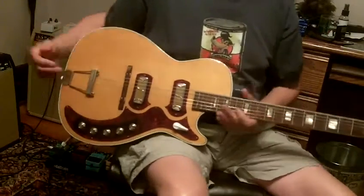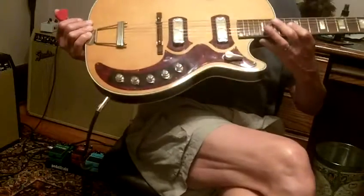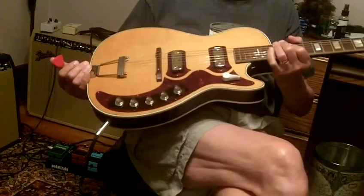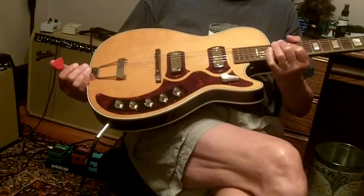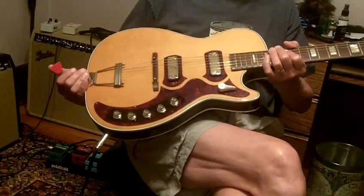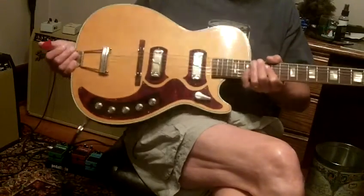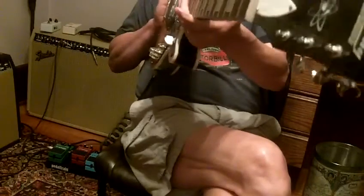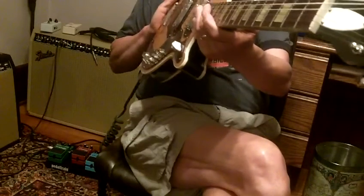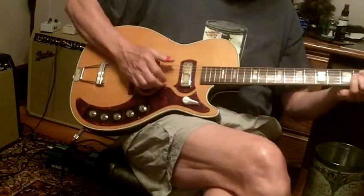It's a kind of fun little thing to fool with — you might be able to get tones out of it that you like. I had a Rickenbacker that had a kind of blend pot like that. I never did bond with the Rickenbacker or ever really used that feature. Anyway, the guitar neck is straight, there are no issues with this guitar, the action is low, and it plays great.